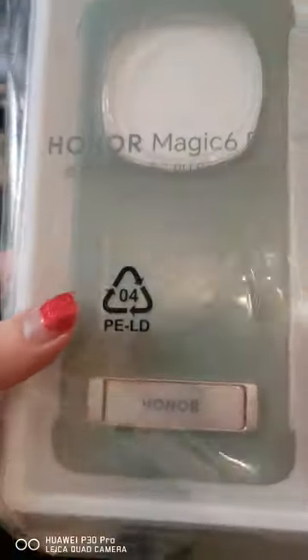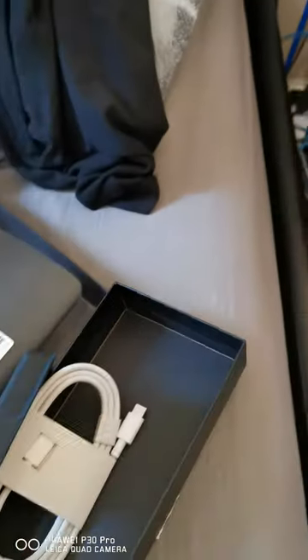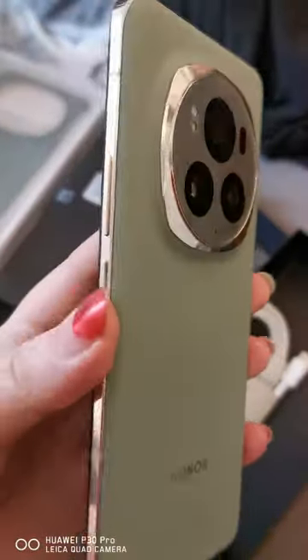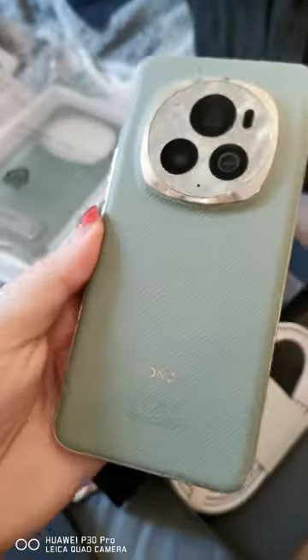The case looks really nice. So there we are — the Honor Magic 6 Pro, sorry. Just need to get it charged up and away we go.